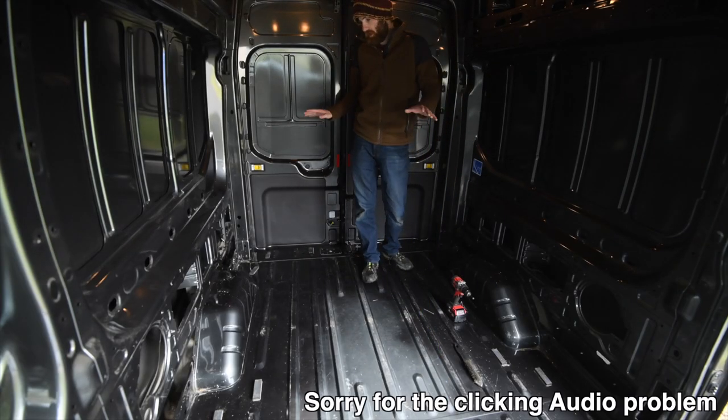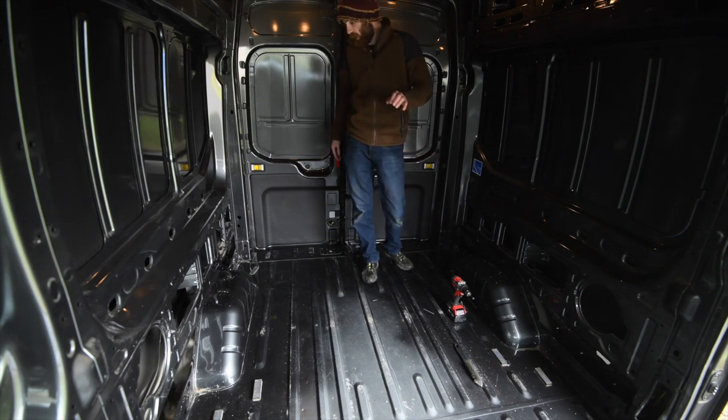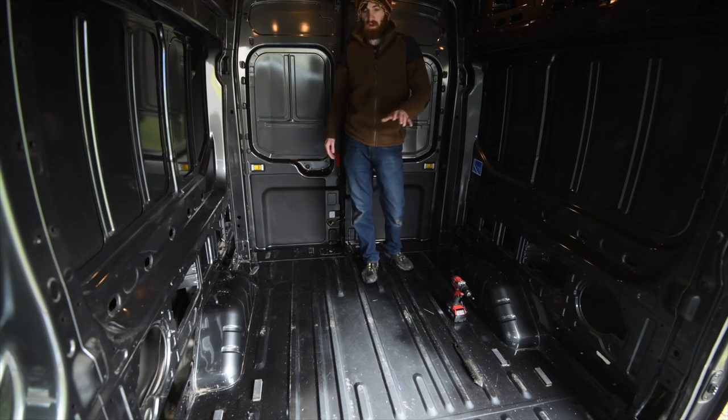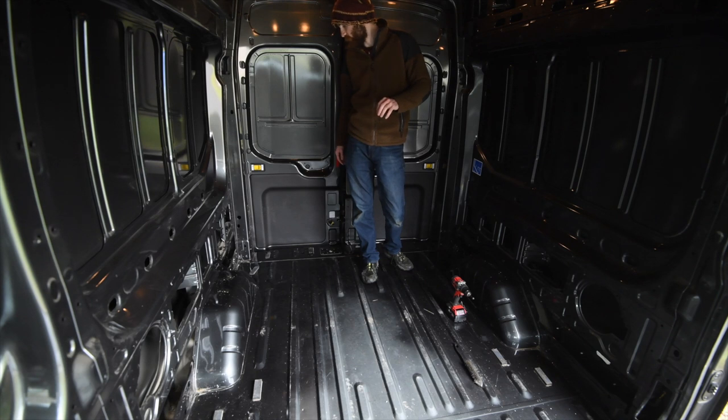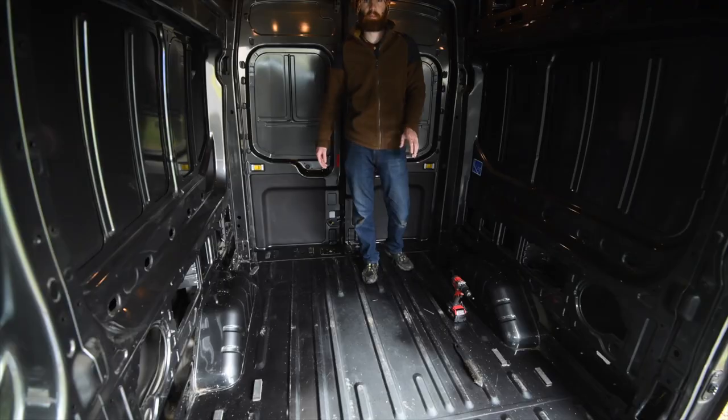All the holes are now re-drilled out to 4mm so they'll fit my pop rivets. There are tiny metal filings everywhere now, so I need to give the van a good sweep to make sure all those filings are removed, because they are absolutely rust magnets. I need to get rid of those before I can start on the next step.